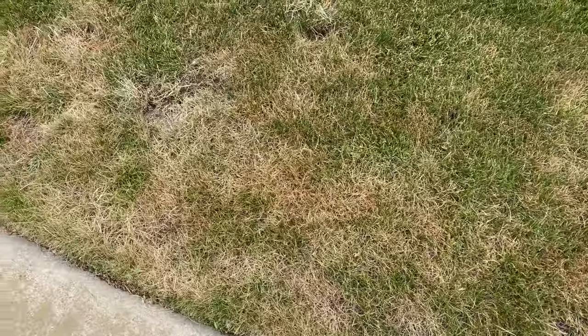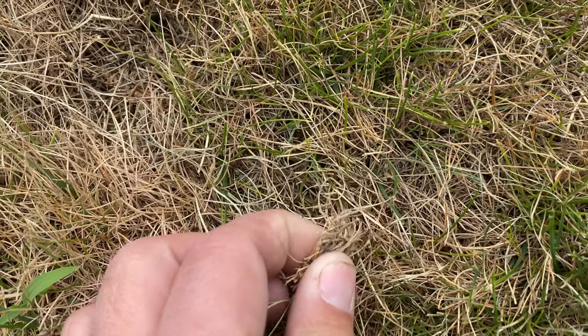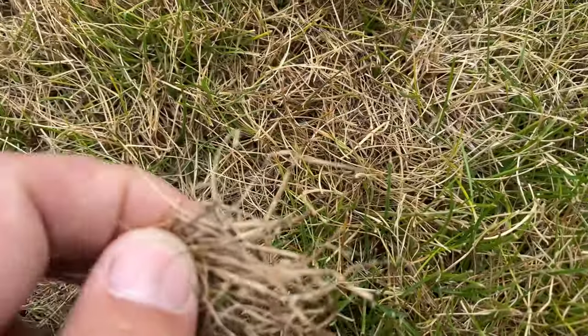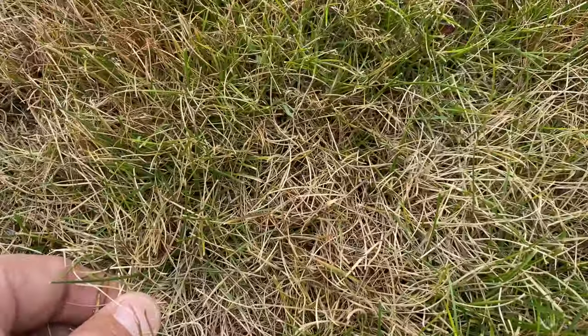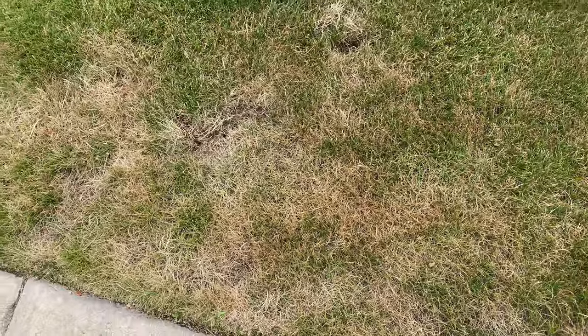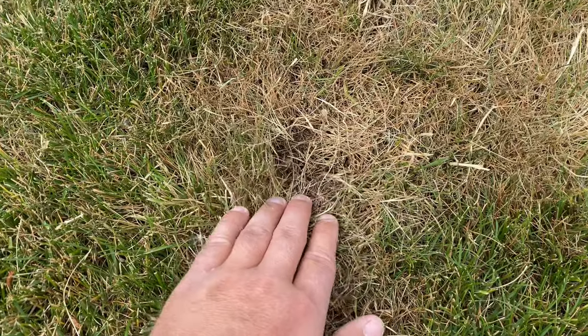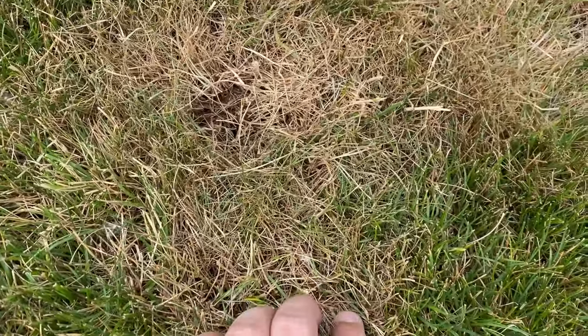So then the next thing that I did is I come down here, I grab this grass and I pull it. Do you see how that came out by the roots? Like super easy. That's like pulling up by the roots. So that is a huge indicator right there. That is super indicative of bugs.